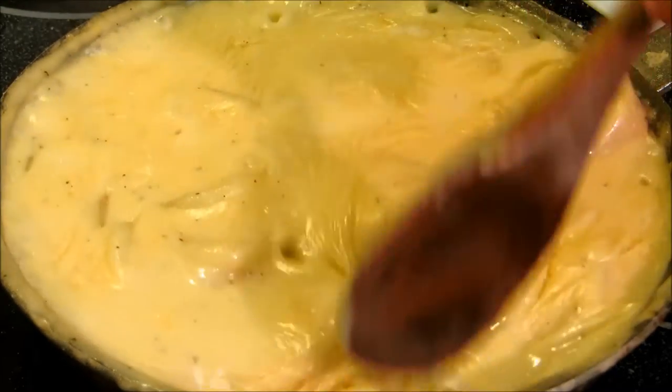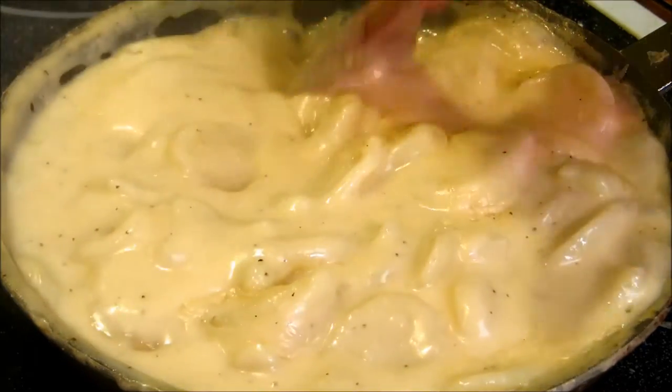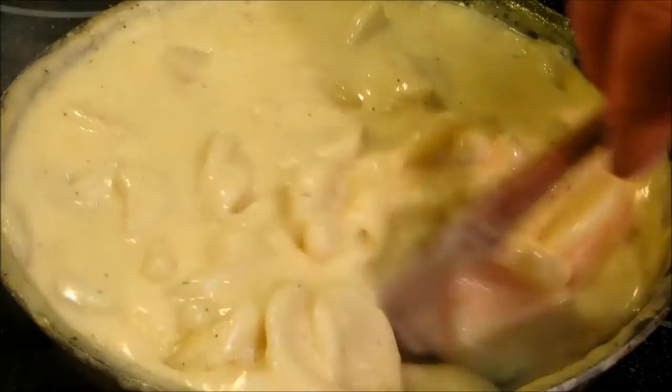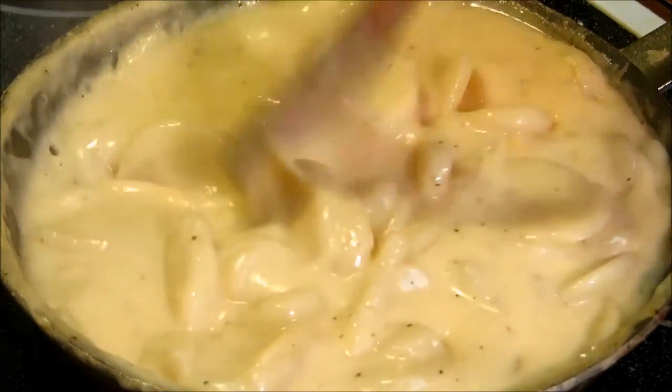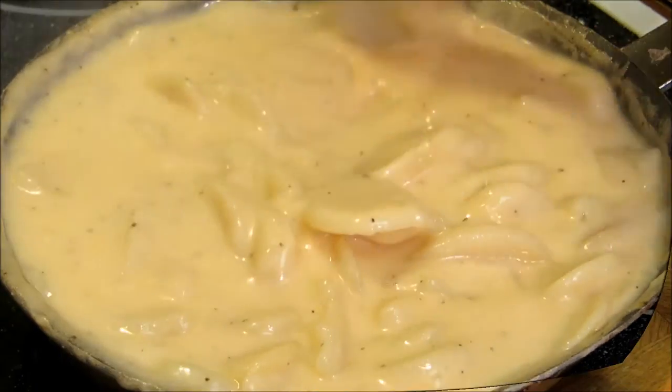After our potatoes and cheese mixture have simmered for about five minutes, it's gotten to the consistency that I wanted. So I'm going to go ahead and put this underneath the broiler just until golden brown on top, then let it sit for about five or ten minutes before we serve it.